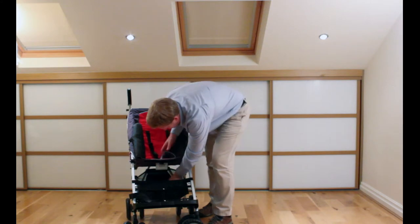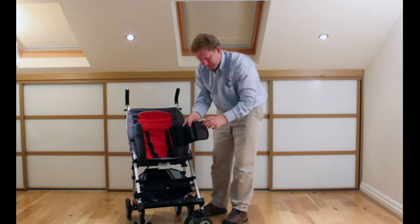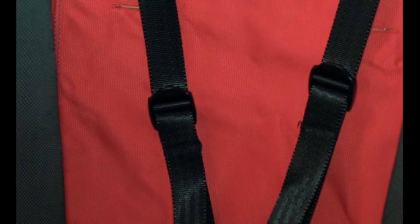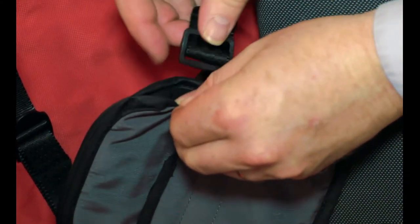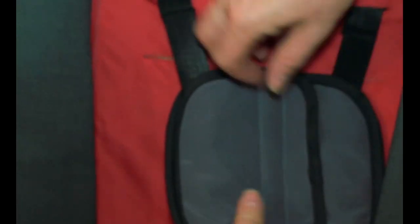Next we'll put on the chest pad. With this one there's velcro on one side and then a fixed strap on the other side. You need to remove the strap and place it through the hole, then pull it through — it also protects against them rubbing against the buckle. Put the strap back through the hole and then put the velcro straps on the other side. It's just a bit of extra padding — it stops them coming off the shoulder and keeps the straps together.